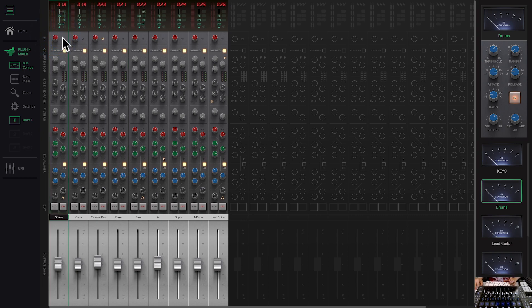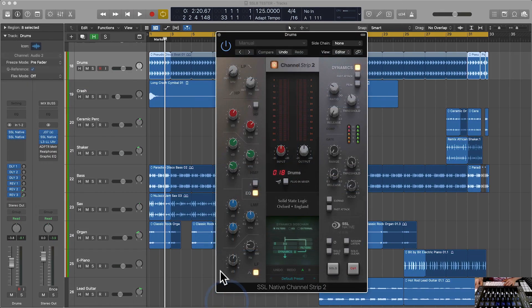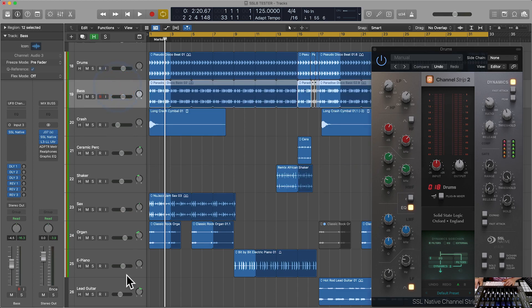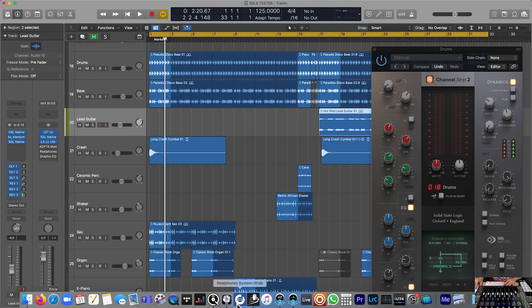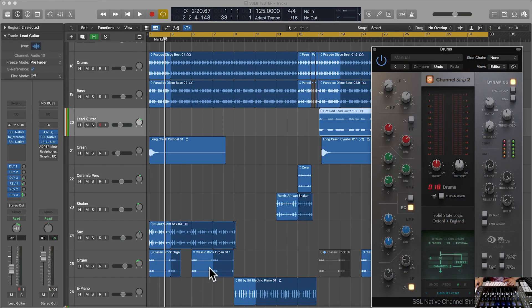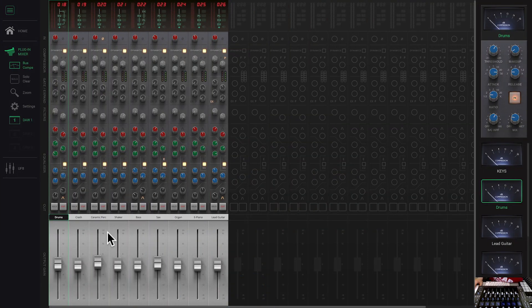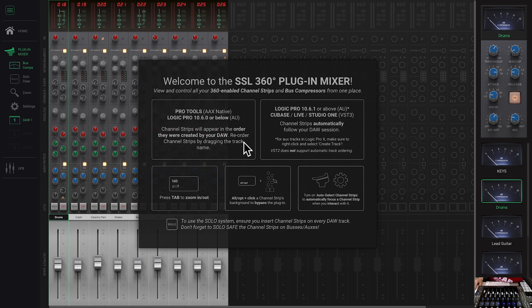You can't select more than one in the software — that would have to be done in the mixer. There's an auto-select option to automatically focus a channel strip when you interact with it. Channel strips automatically follow your DAW session order. If we reorder tracks in Logic and go back to 360, that order is established. In Pro Tools, channel strips appear in the order they were created; you can reorder by dragging the track name. We also have solo — to use the solo system, ensure you insert channel strips on every DAW track, and don't forget to solo-safe channel strips on buses and auxes.